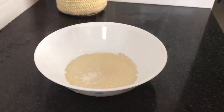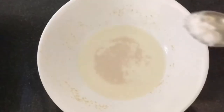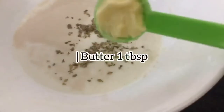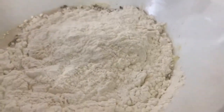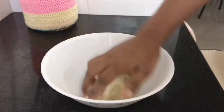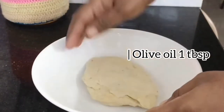1 teaspoon of salt. I'm going to cook it in a small bowl. 1 cup of maiza. 1 teaspoon of olive oil.